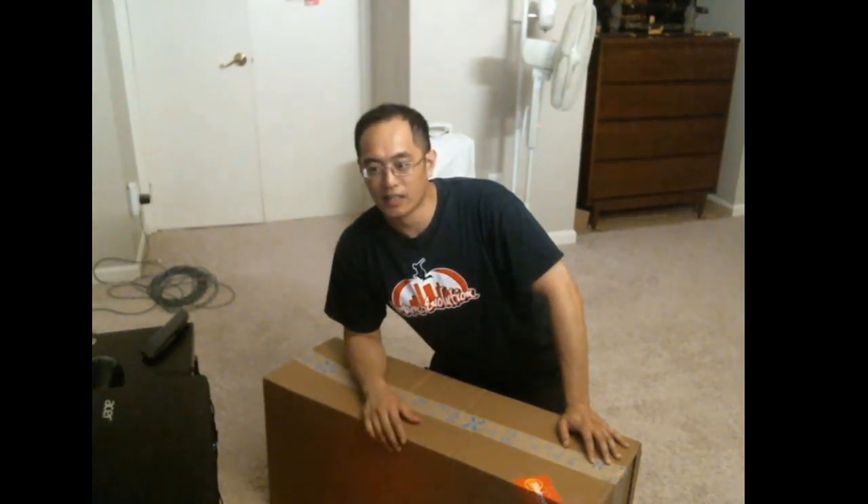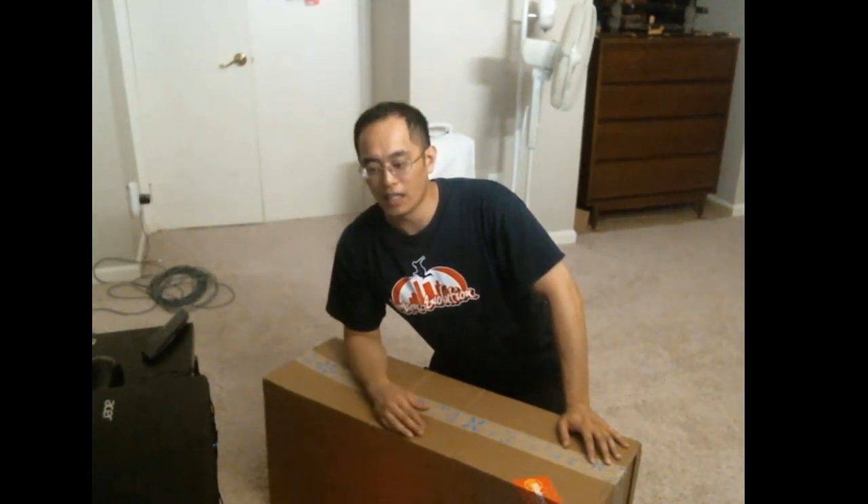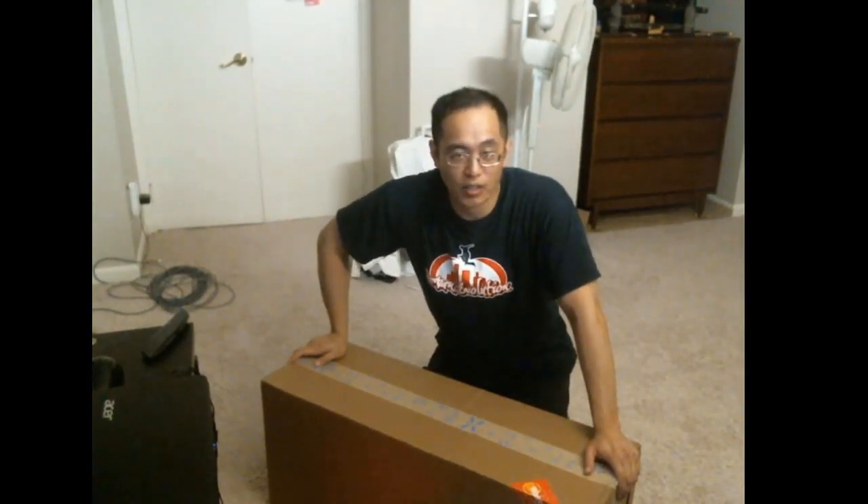I had pre-ordered the Nerf Rival Edge Jupiter and it was supposed to release early June — obviously it didn't. They pushed it out, delay after delay, and Nerf made no announcement as to when they were going to release it. Then all of a sudden this morning I get an email saying my pre-order has arrived. I just got back from Walmart because it's a Walmart exclusive.